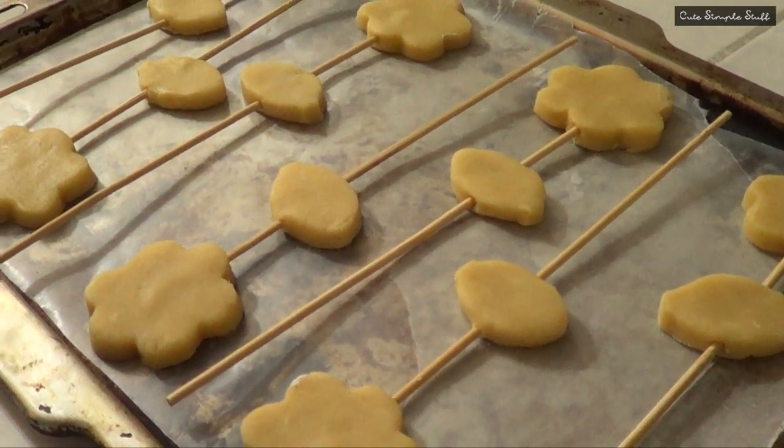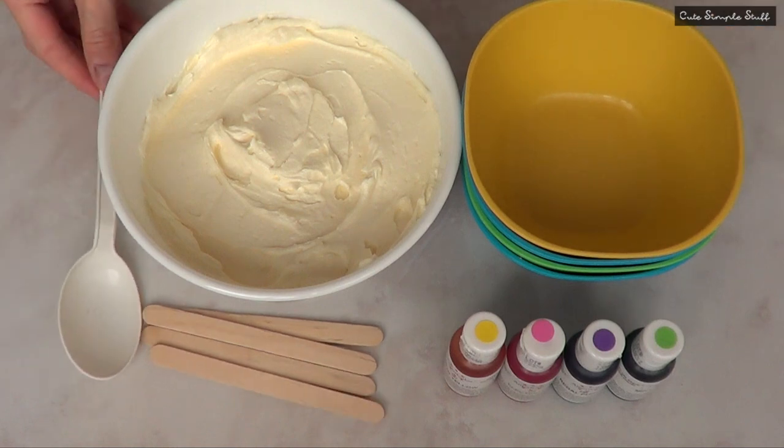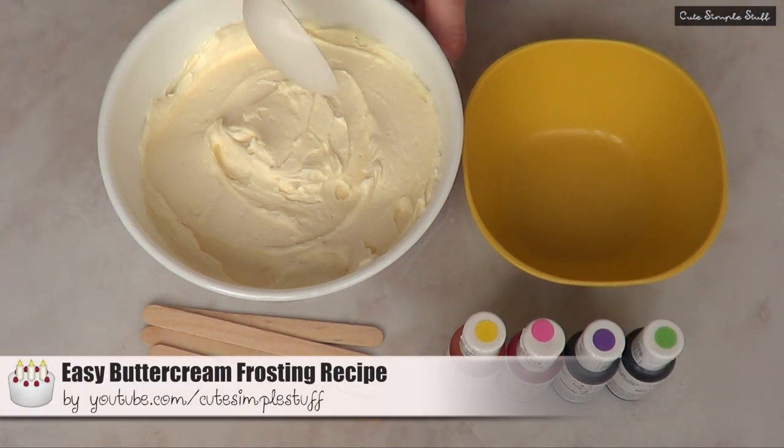The whole thing goes in the oven for about eight minutes, no more than that. Now we're going to be decorating them using buttercream, because I wanted my roses to be a bit more fluffy and I just wanted to give this idea a try. I'm using my recipe that I have a tutorial for on my channel.